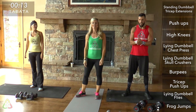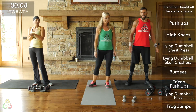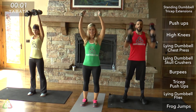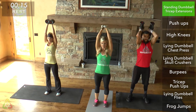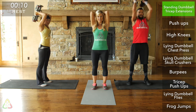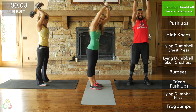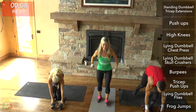Let's get into position. We're starting with standing dumbbell tricep extensions — grab your weight. Really focus on keeping your elbows close to your ears. I don't want to see your elbows flying far out. Keep them close to your head and keep them stationary. What I also don't want to see is swinging your body around.